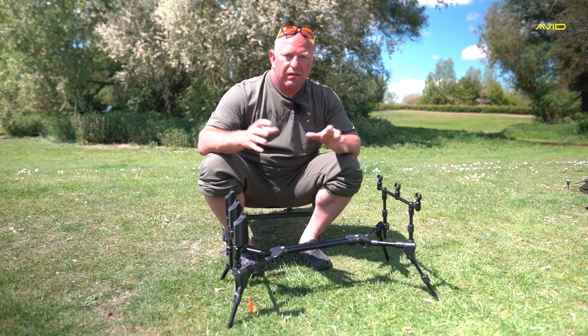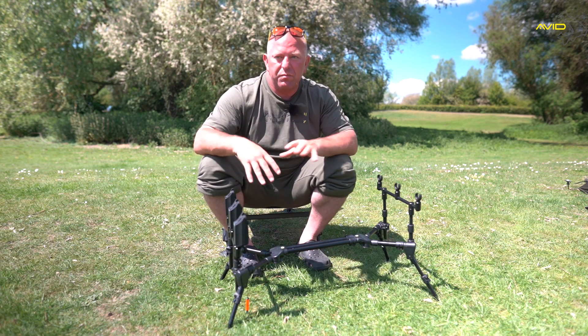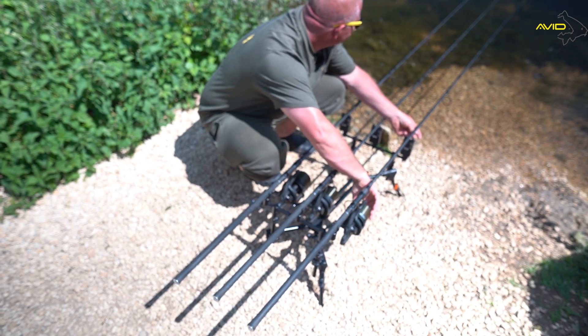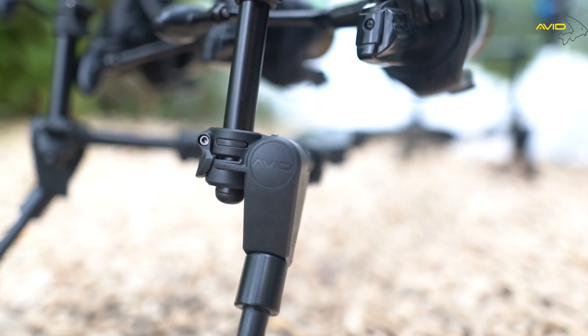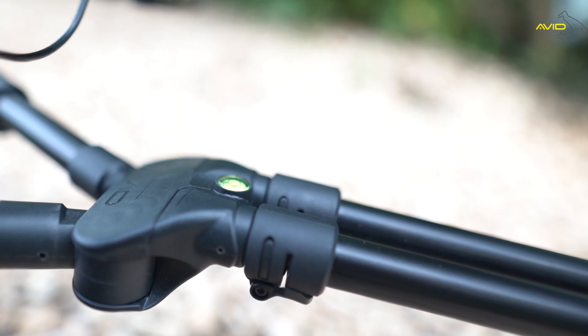I fish down at Linear a lot, and I've found it such an advantage moving from soft pegs where you can get bank sticks in, to hard pegs where you can't get anything in. At least the pod sits there and it's fishing all the time, and it's really quick as well.